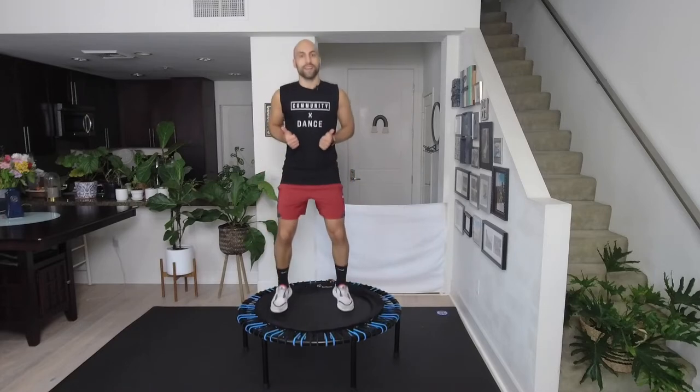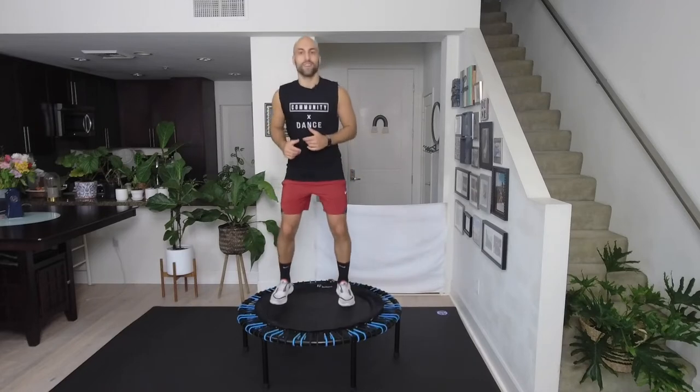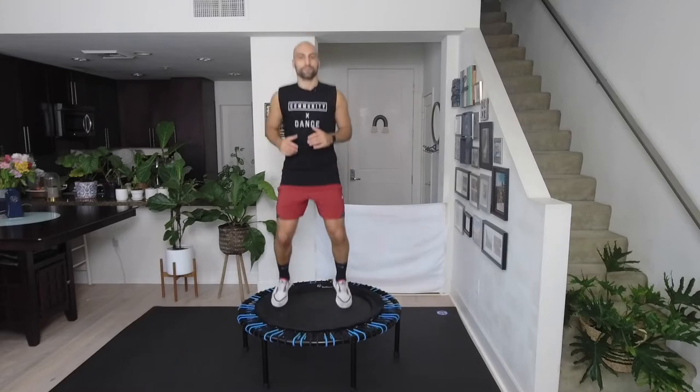Now jump front and back — just tiny front and back. Trust your body. This is also great as a beginner bouncing session if you want to learn how to bounce on a trampoline — this is great for you too. Just front and back, nice and light.